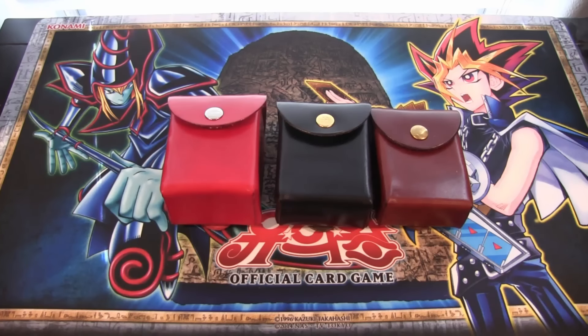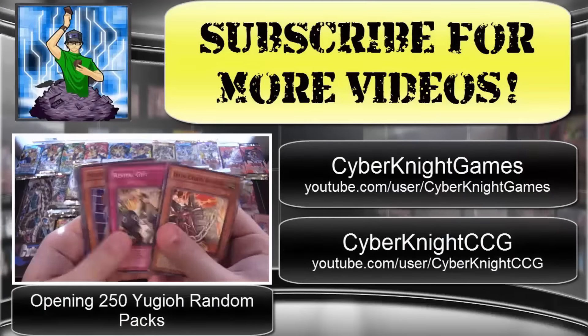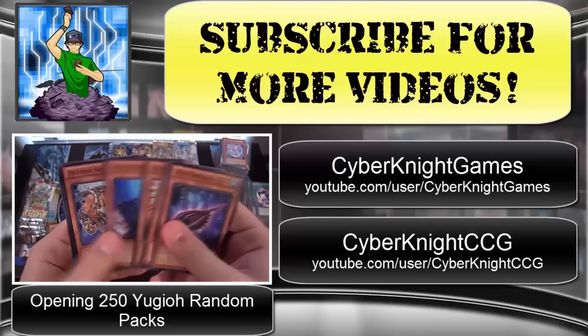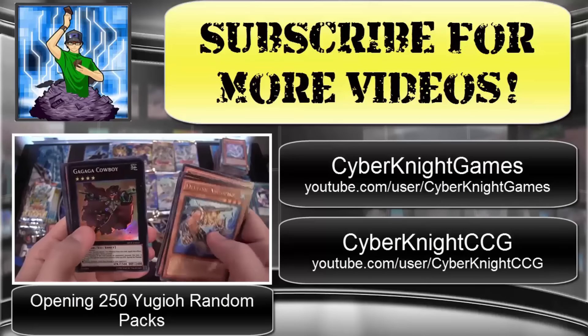Like this video if you enjoyed it - I think it's a fantastic idea. I'll catch you guys later! Hope you guys enjoyed the video. Be sure to subscribe for more Yu-Gi-Oh! videos, as well as check out my other two channels: Cyberknight Games for Let's Plays, and Cyberknight CCG for Cardfight Vanguard openings. Thank you for watching and I'll catch you guys later!